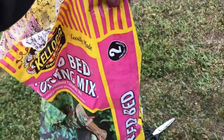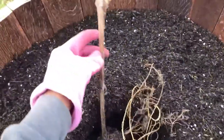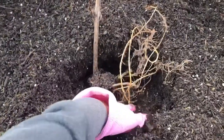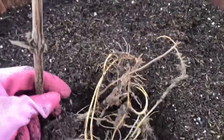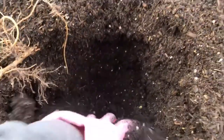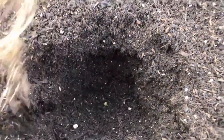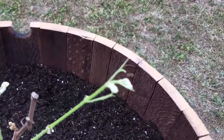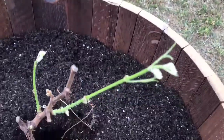I added about three cubic feet — two bags and one half of a bag. Here is the Suffolk, and the roots look great. I'm going to plug them in deep here — let me make the hole just a little bit deeper. There we go. I'm going to pop this in and orient the foliage toward the trellis so it grows in the right direction.